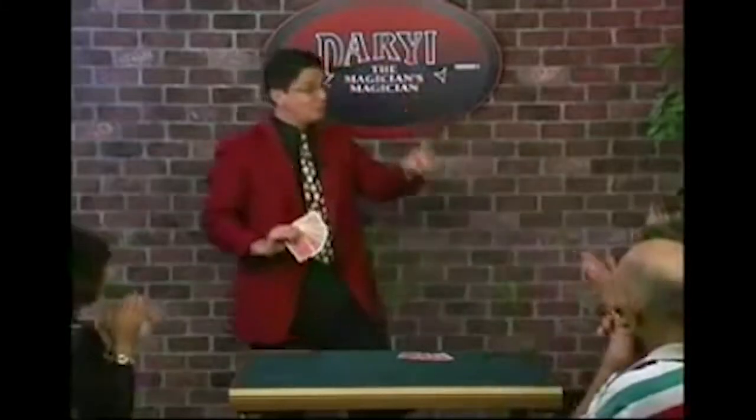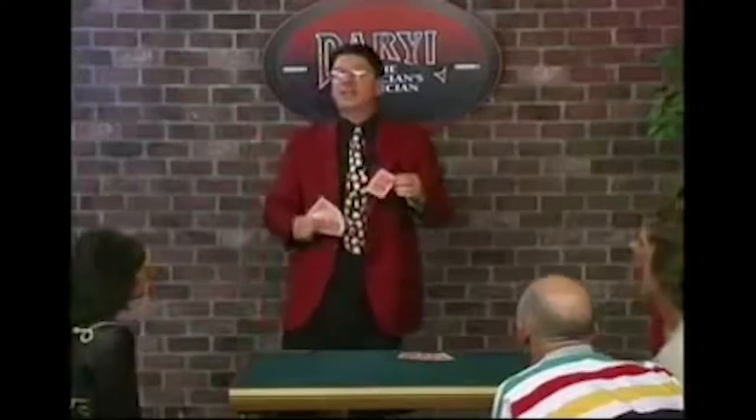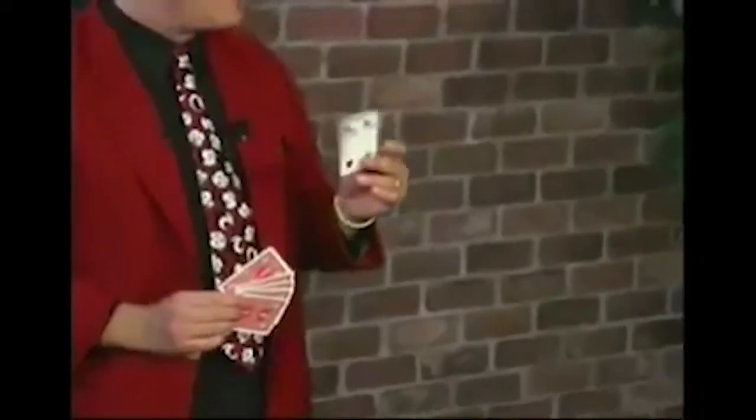Now for the first time, what was the card you thought of? Four. Ladies and gentlemen, the mentally selected card — the Four of Spades. And I thank you for your kind attention.